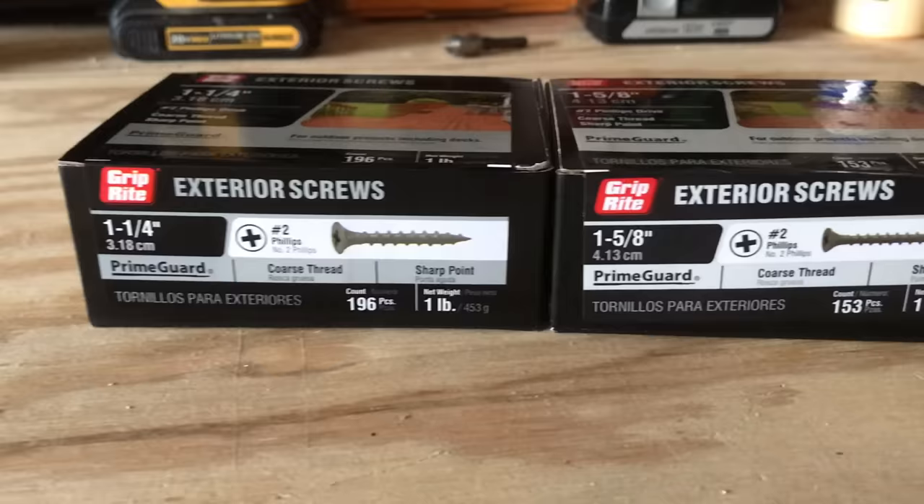Here's another common question I get: how much screw should I use when attaching boards? In other words, how long of a screw is necessary to keep two materials pinned together? This gets complicated because it can vary by material and circumstance, but there are some rules of thumb that apply to screw length in general. That's what we're talking about today on The Honest Carpenter Show.